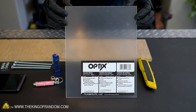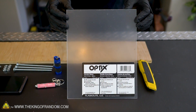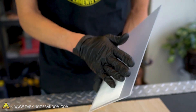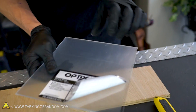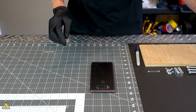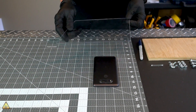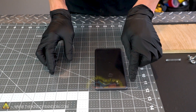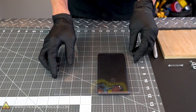First, grab your sheet of plastic. This one is an 8x10 sheet of acrylic from Lowe's that only cost a few bucks. These sheets of plastic usually come with protective layers on both sides — it's time to peel those off. Place your cell phone face down on a surface that won't scratch the screen, then take your plastic sheet and line it up on top of the phone, leaving enough space on both sides so you'll be able to add support points.